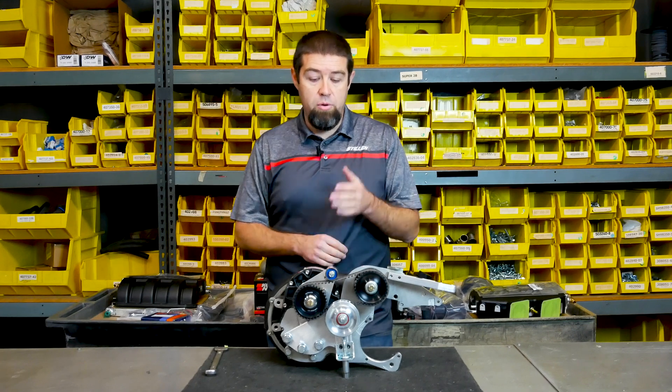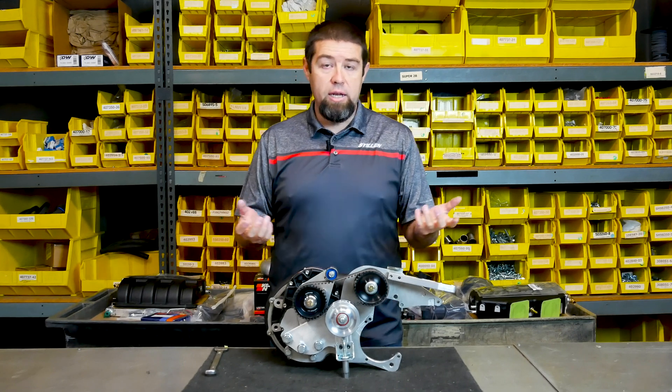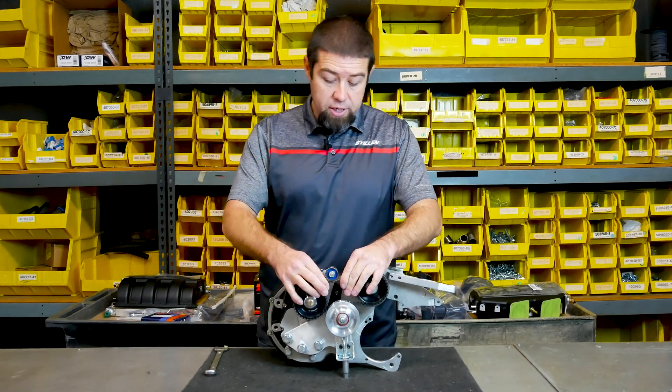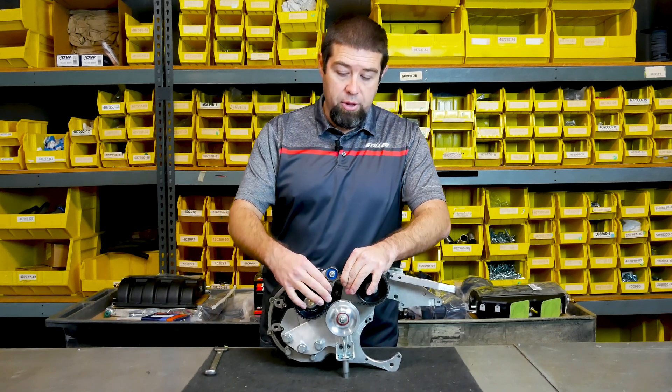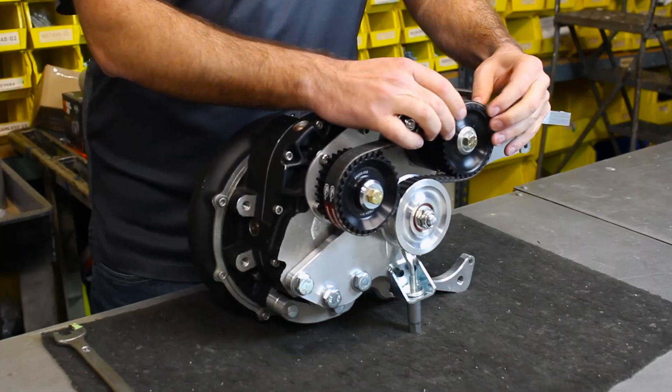You do not want to over-tighten this belt. If you over-tighten it, you do run the risk of shredding the belt or damaging it. Again, it's very easy to tell — you can see here there's quite a lot of play within the belt itself, but ultimately we're looking for something that just slides back and forth.